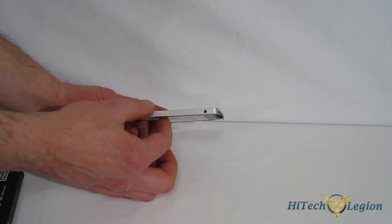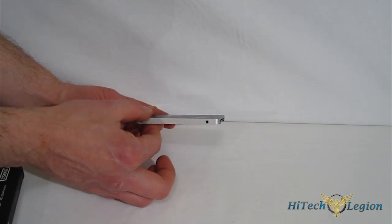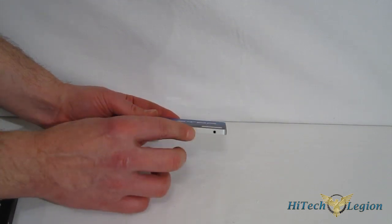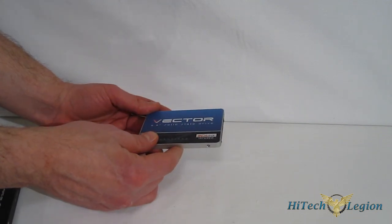SATA connectors are up top for power and data. It is a 7-millimeter form factor, so it is slim — it will fit in an Ultrabook without a problem. The metal casing is going to be good for heat dissipation, especially in an Ultrabook or a tight environment.